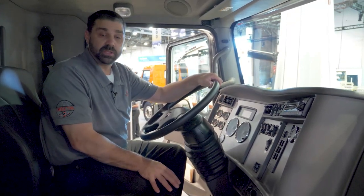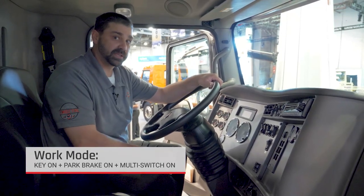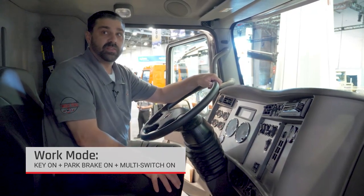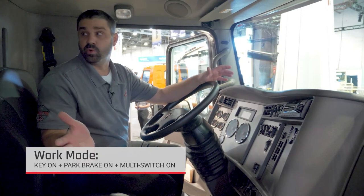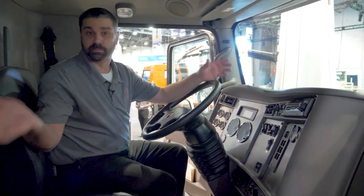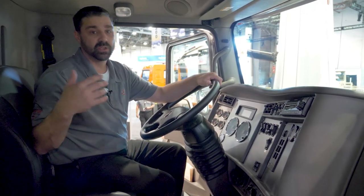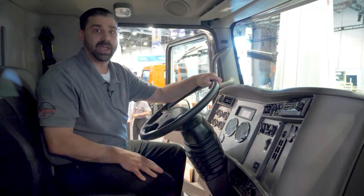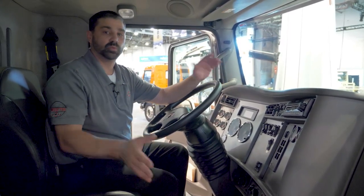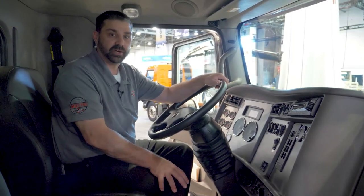The last mode is what we call work mode. This would be key on, park brake set, multi-cab switch activated, and then that would turn on a series of whatever lights you'd like to have pre-on prior to exiting the vehicle — such as right and left compartment lights, maybe rear flood lights, left flood lights, whatever options you want to choose, you can have access to turn on.